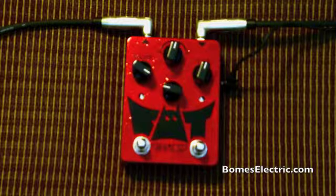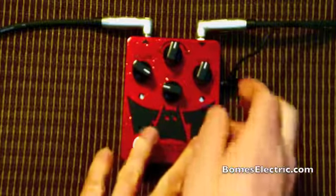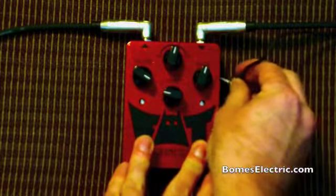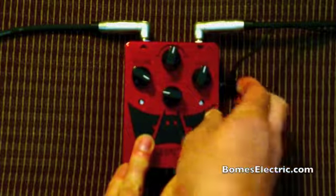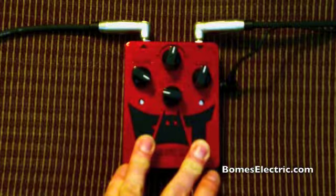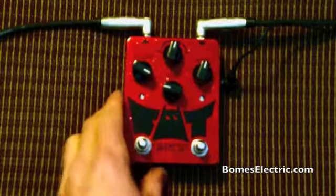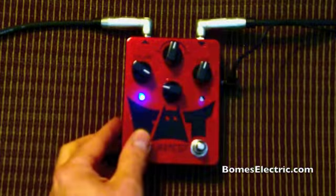So now you just toggle back if you want to go back. If you decided, "I don't want the clicking, what was I thinking?" — you hold down both buttons and power it on with both buttons down until it blinks. Now we don't have clicking anymore.